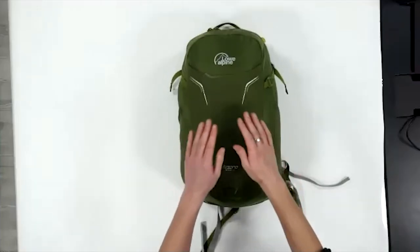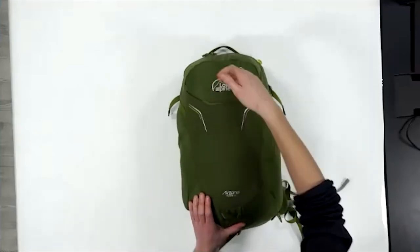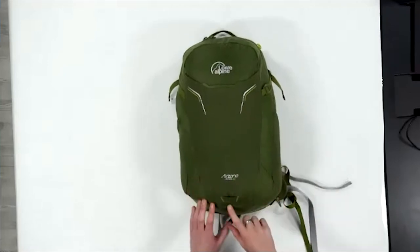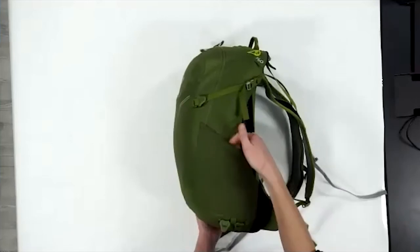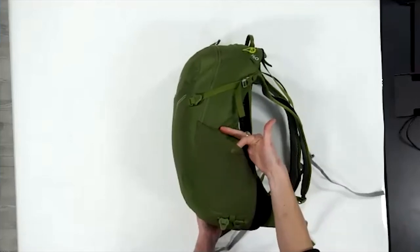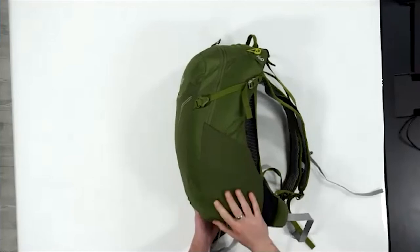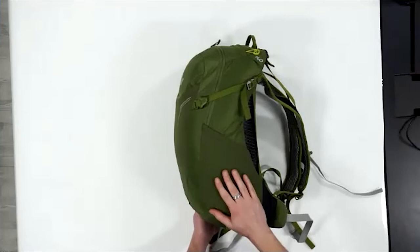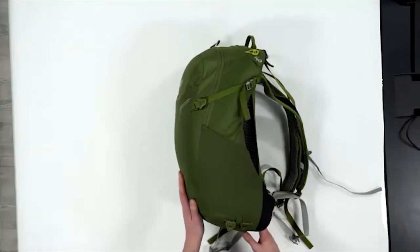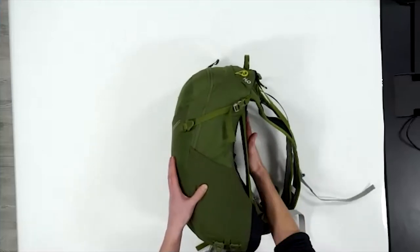Really clean front, big stash pocket on the front which you might remember from the Aeons, a little bike light attachment if you want to cycle, two big stretch mesh pockets on either side, and two walking pole attachments — so this can be a summer hiking bag if you want it to be. In the summer, essentially what you really need to carry is a bottle of water and maybe a fleece if the wind picks up.